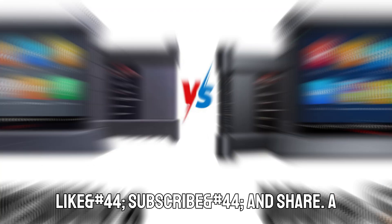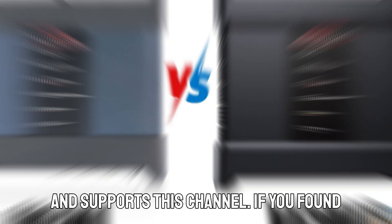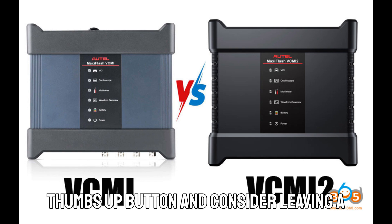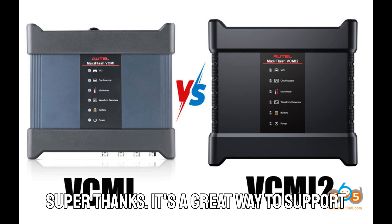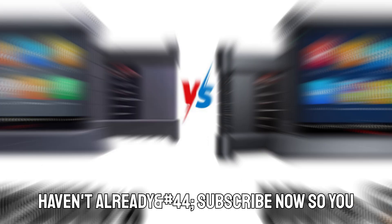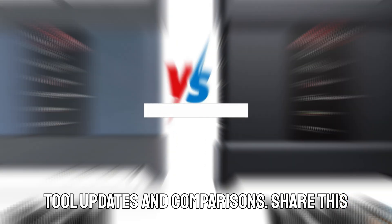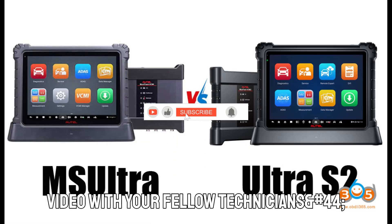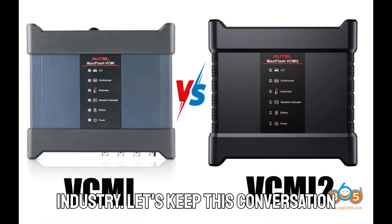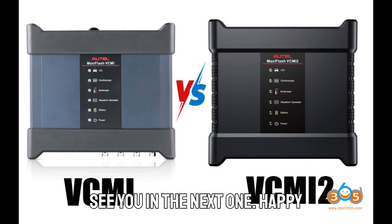Don't forget to like, subscribe, and share. A huge thank you to everyone who watches and supports this channel. If you found this breakdown helpful, hit that thumbs-up button and consider leaving a super thanks — it's a great way to support the channel. Subscribe now so you never miss out on the latest diagnostic tool updates and comparisons. Share this video with your fellow technicians, mechanics, or anyone in the auto industry. Let's keep this conversation going. Thanks for watching, and I'll see you in the next one. Happy diagnosing!